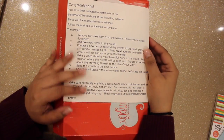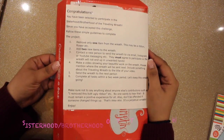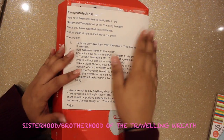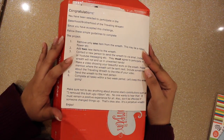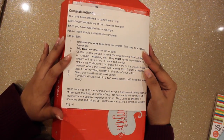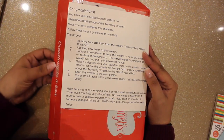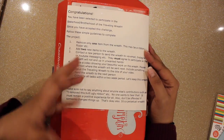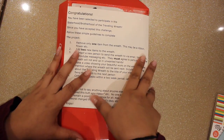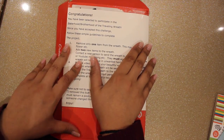Hey guys, it's Chetel. Today I wanted to hop on and do this interesting video on a very interesting project. This is a traveling wreath that has been going around among crafters to get their creative juices flowing and add their creativity to the wreath.